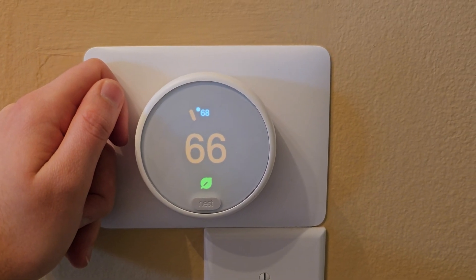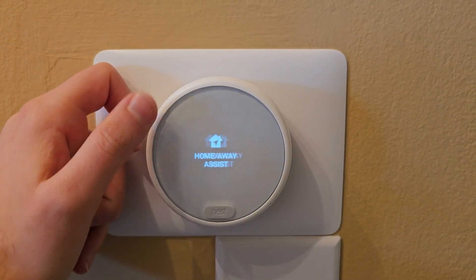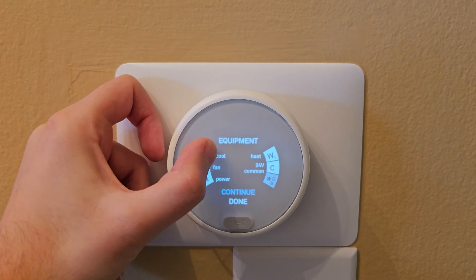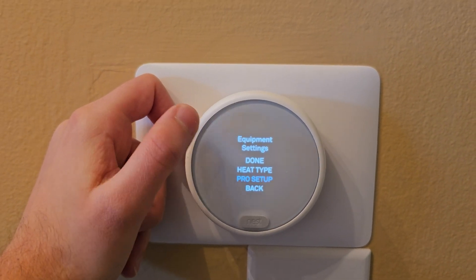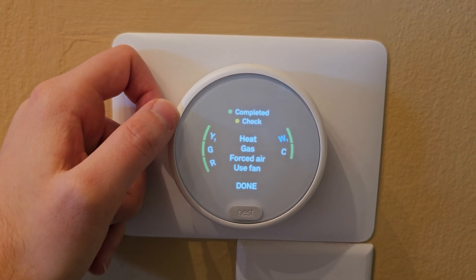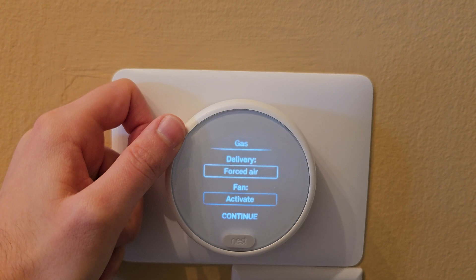Once you confirm your fan is working and it's just not communicating with your furnace correctly, go into Settings and scroll all the way over to Equipment. Hit Continue, Continue again, and then go to Pro Setup. Once you're in Pro Setup, be aware that incorrect settings could cause damage to equipment. All we're doing is going over to the white wire here — W — and scrolling down to Fan.